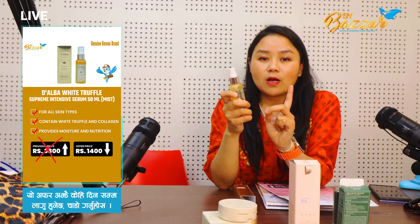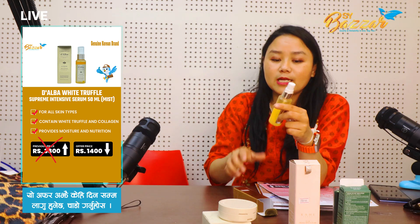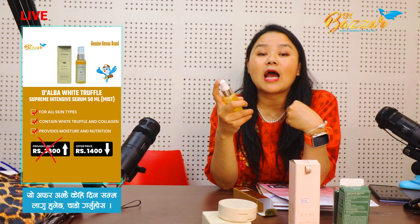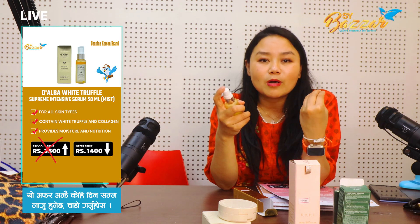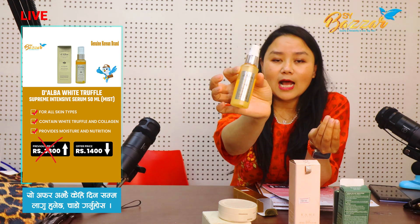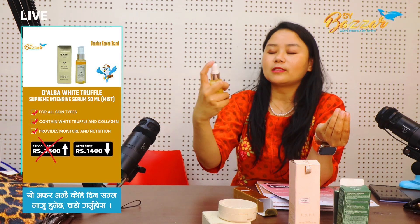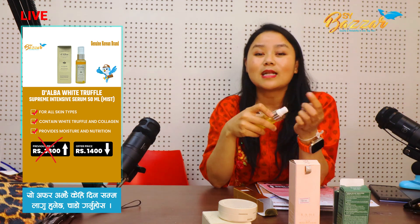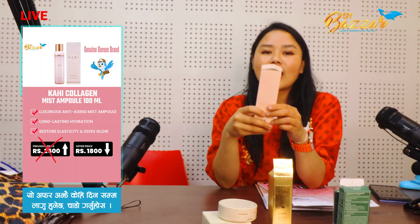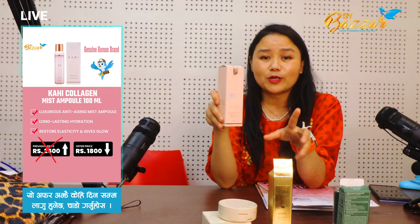This is serum. You can also use the serum. I am using white truffle serum. You can hydrate your skin. You can use it in the skin. It is dry. You can use this serum. How do you use it? Just need to apply it. It must be my favorite serum.